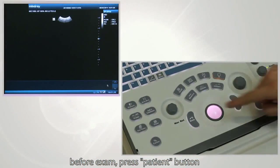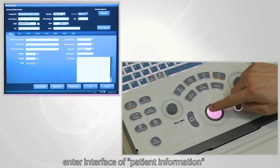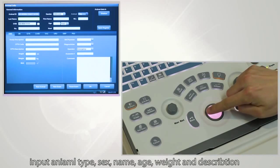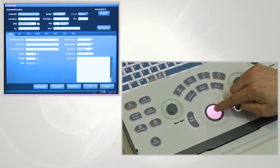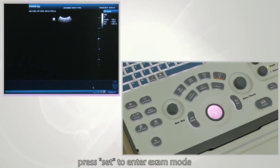Before the exam, press the patient button to enter the interface where you can enter patient information. Input animal type, sex, name, age, weight, and description. Press Set to enter exam mode.